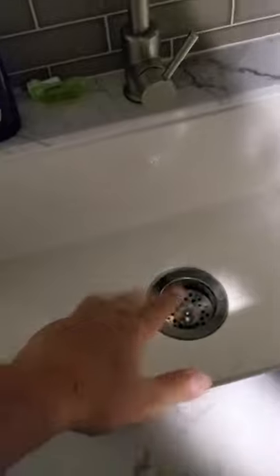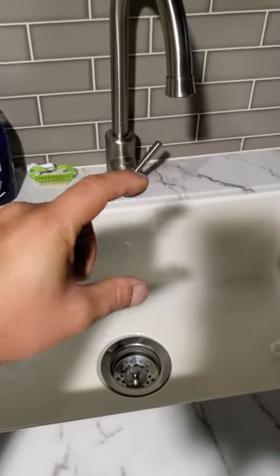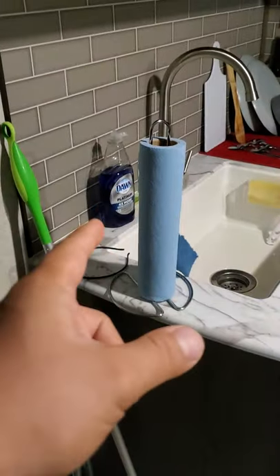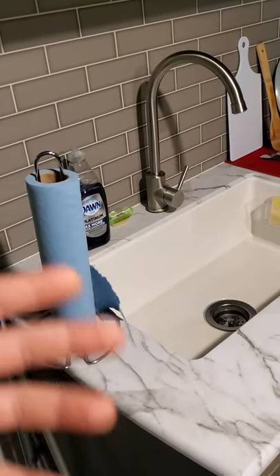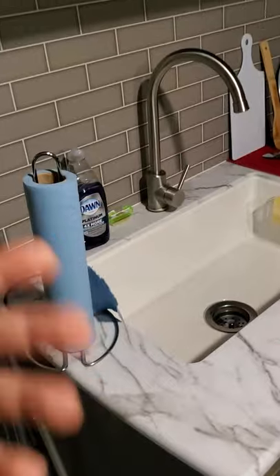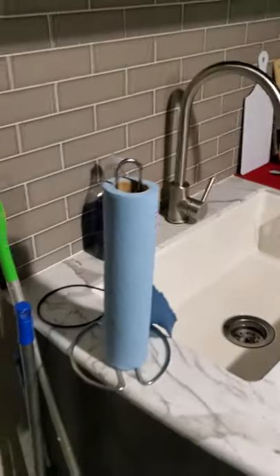Then I came over to the sink and filled it up to about this level — maybe that much water in the sink. I put a little bit of dish soap in there and mixed it all in, because dish soap acts kind of like a lubricant — it'll lubricate the passage and everything.